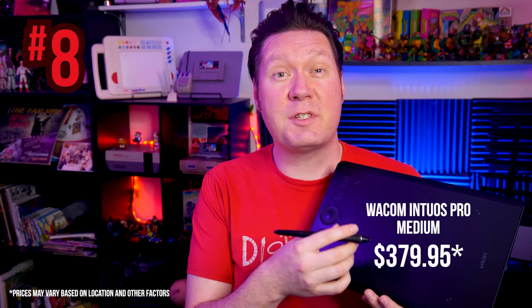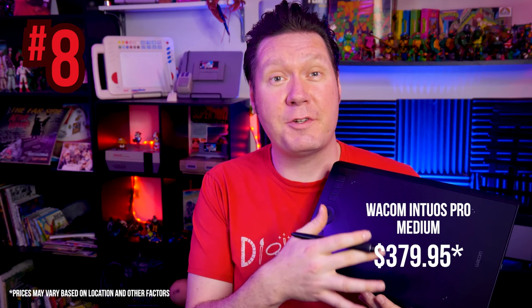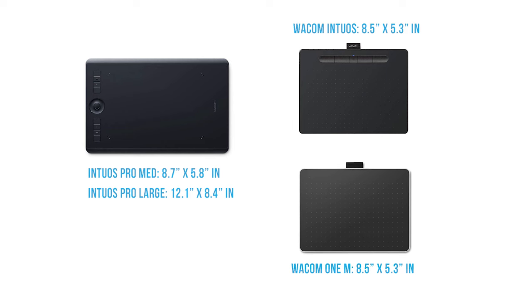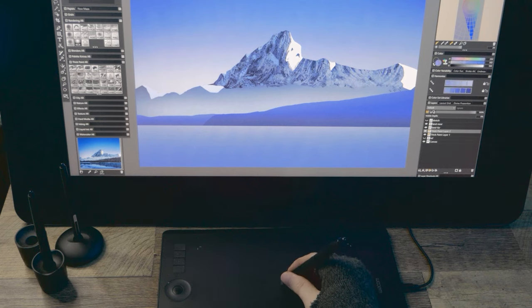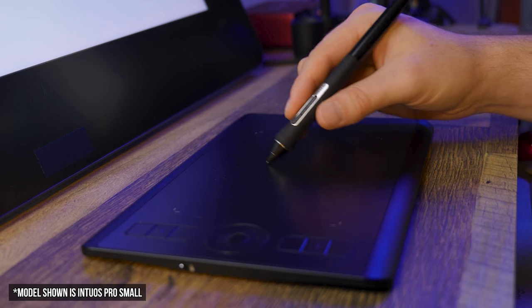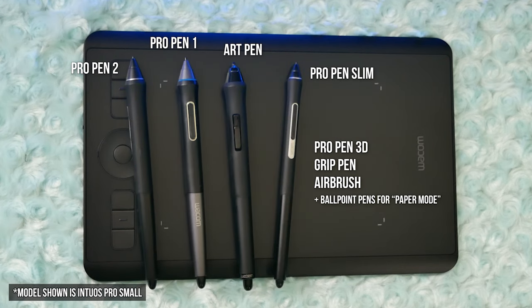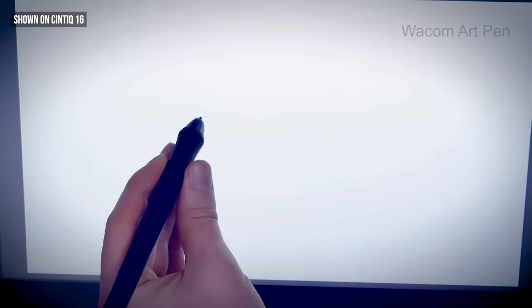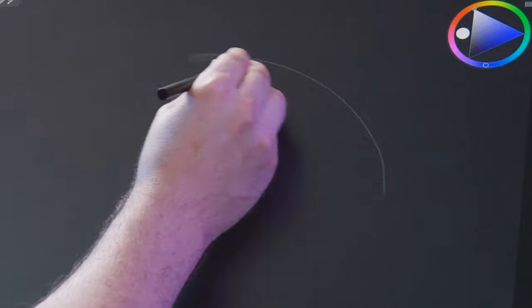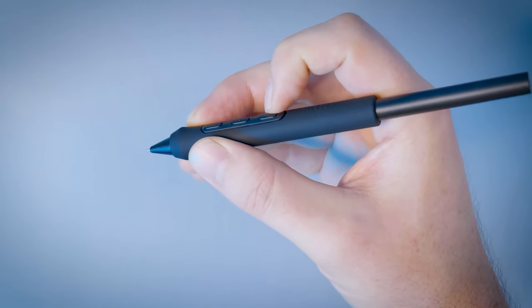My number 8 pick is the Wacom Intuos Pro 2nd generation medium or large — the Pro version of the Intuos with top-of-the-line features and specs. The medium Intuos Pro has an active drawing area of 8.7 by 5.8 inches, while the large has a whopping 12.1 by 8.4 inches. It supports the Pro Pen 2, which has over 8,000 pressure levels and pen tilt. The Intuos Pro also supports other Wacom pens like the Art Pen, which can sense barrel rotation — making a huge difference for pro illustrators. There is also a newer Pro Pen 3, which is only compatible with the Cintiq Pro 27, 17, and 22.